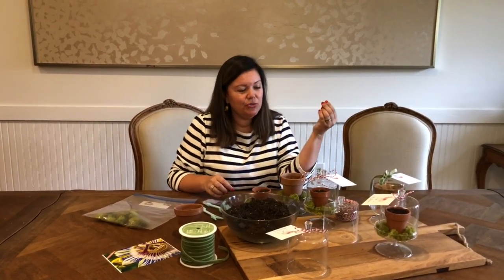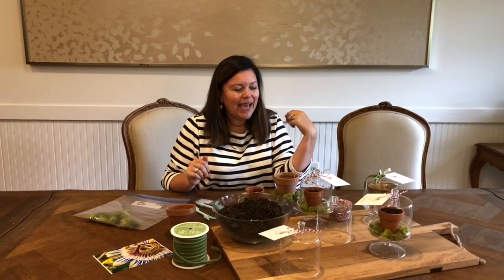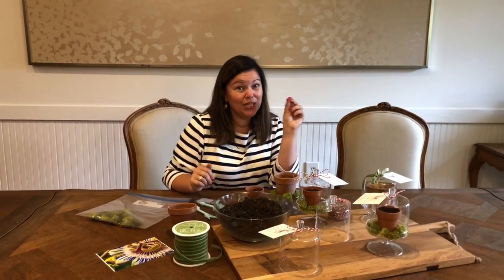Be sure to stay tuned — I'll be showing the progress of our passion flower growth from seed on my Instagram. Wish me luck, and I wish you luck at growing yours as well!